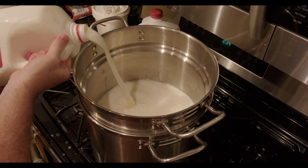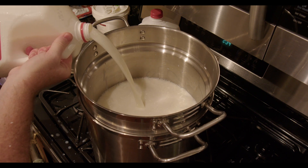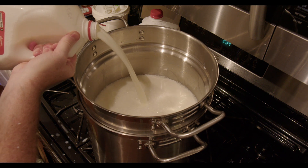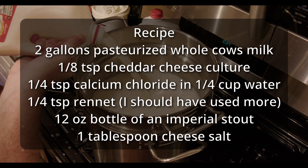The recipe for this cheese calls for two gallons of milk. I'm using whole milk picked up at my local grocery store. It's pasteurized, but not ultra-pasteurized. Ultra-pasteurized milk won't curdle quite right. Here's the full recipe for this cheese.